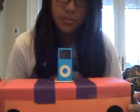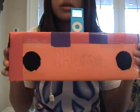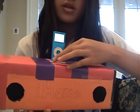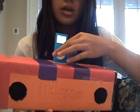Now I'm going to show you that it actually works. Let's go play. And you can adjust the volume by spinning this. This is Fly With Me by the Jonas Brothers.